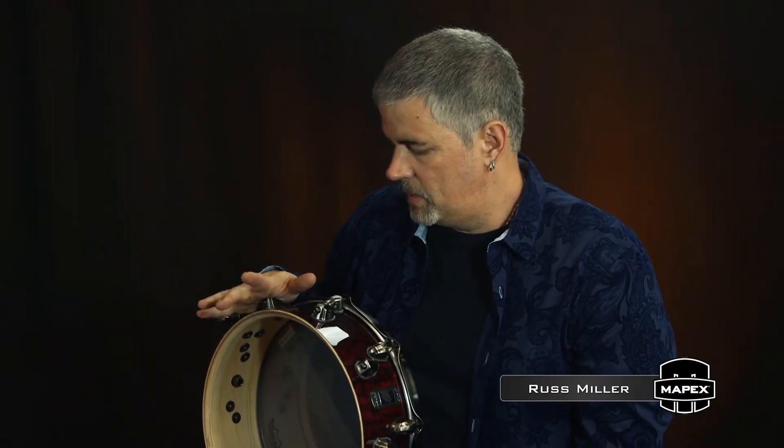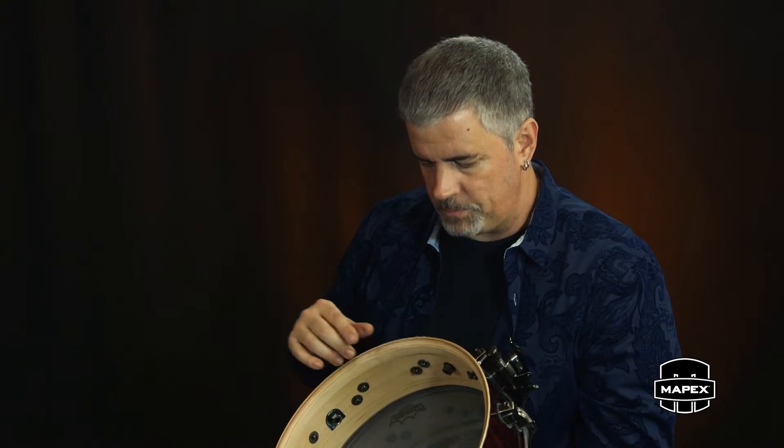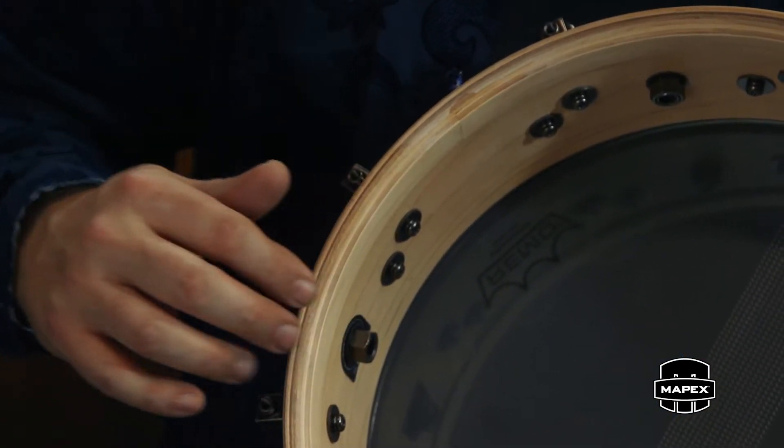Russ Miller here talking about the Mapex Black Panther Design Lab system of drums. I want to tell you guys about the SAS ring system — this is an incredible innovation. The Versadus system is of course inspired by the Versadus snare drum that we worked on for a really long time. What you'll notice here, as part of this original Versadus snare drum design, is the first use of the SAS ring.